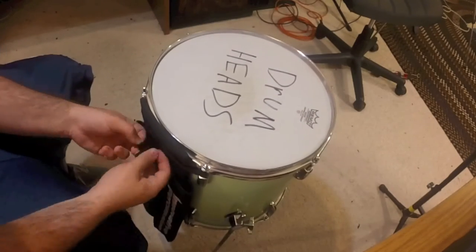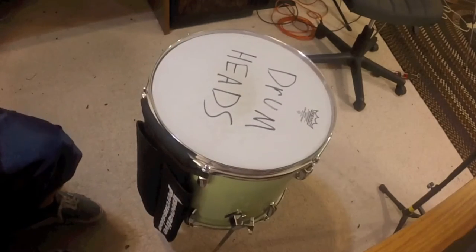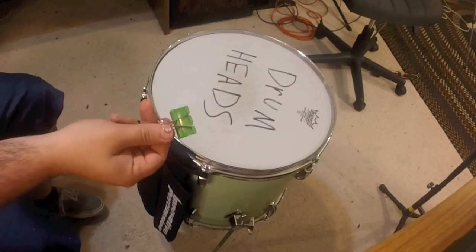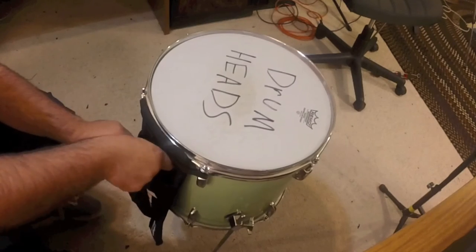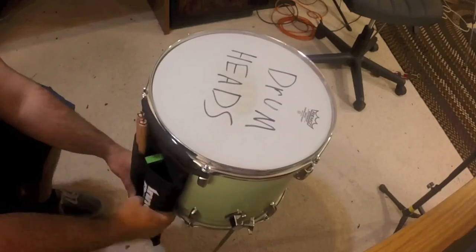Before you ask, the sharpie on that drum head that says 'drum heads' is for a future video, so you get a little sneak peek. And as featured in my videos 'Drumstick Bag Modification' and '10 Drum Hacks,' I like to add a binder clip between the two pouches because it makes it easier to get the sticks in and out.